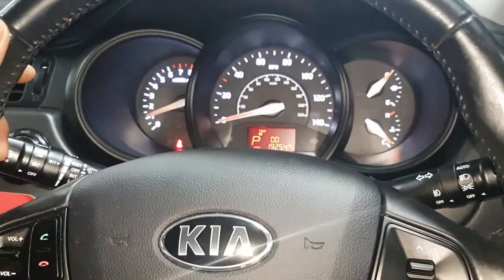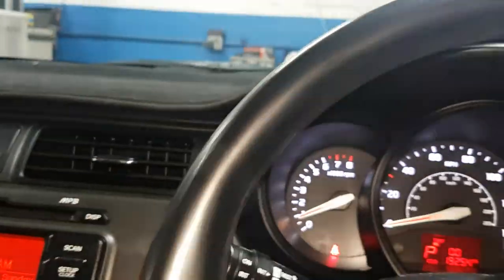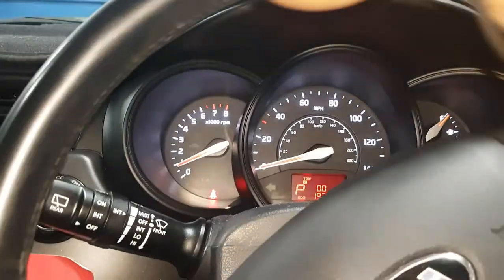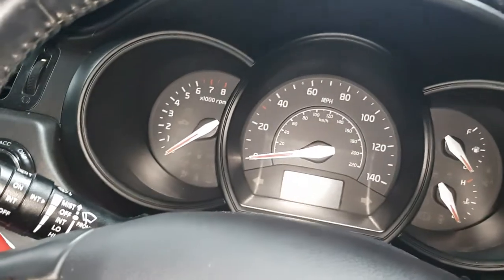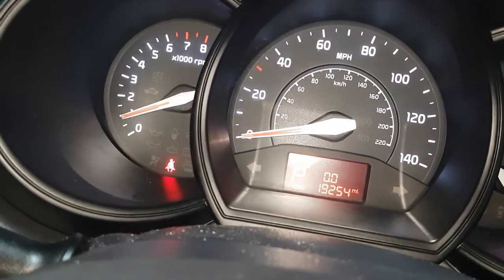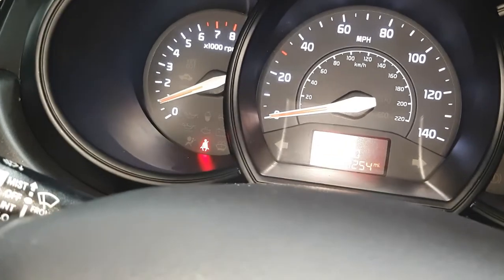Start the car and observe whether the airbag light comes on. Turn the steering wheel left and right to make sure there are no lights. So far no lights. Turn off the car and wait about five seconds. Then start again to reconfirm. After starting, the airbag light will stay on for a couple of seconds normally, then turn off — and that's normal.